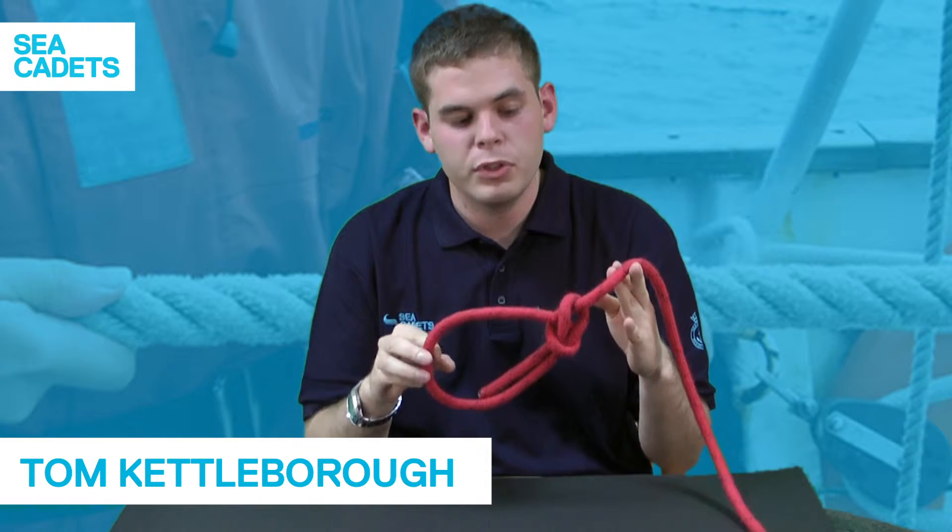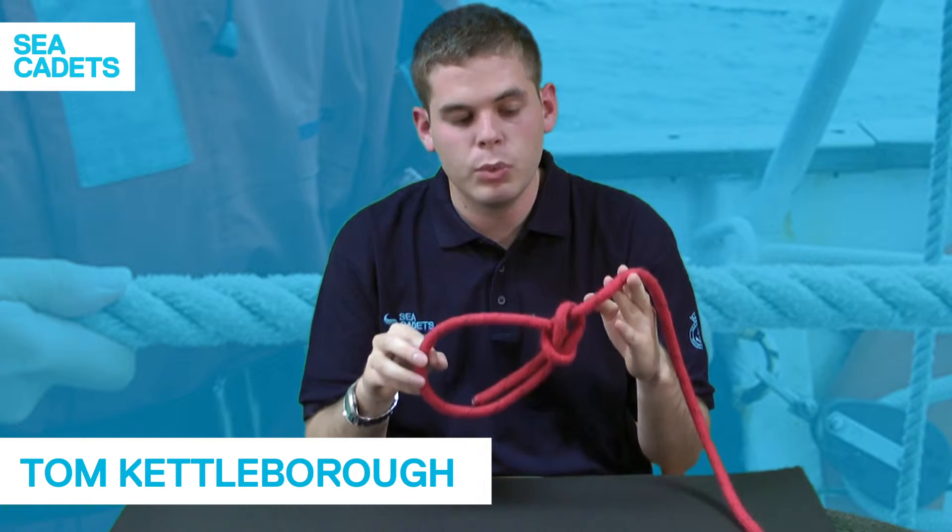Today I'm going to show you how to tie a bowline. It's one of the most useful knots you're going to use in Cicadettes, especially in your waterborne activities.